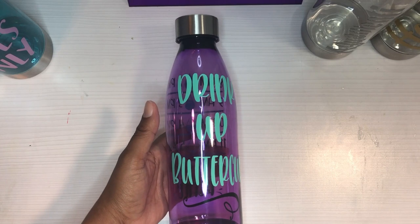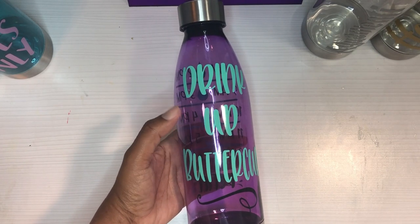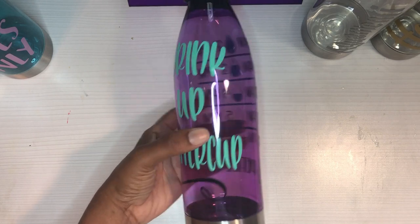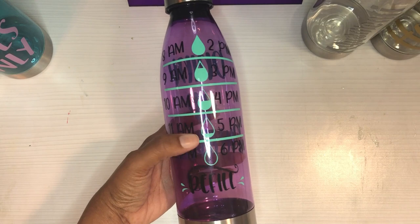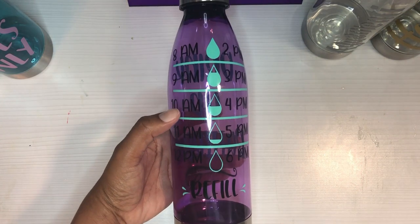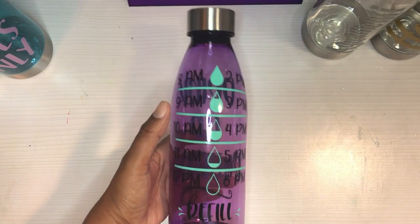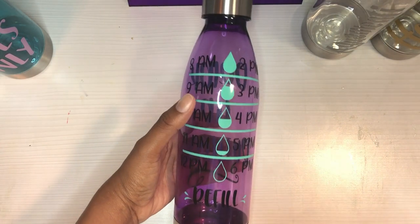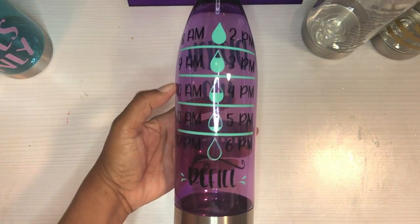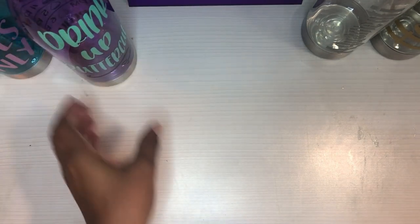For the purple ones, I did another water scale 'Drink Up Buttercup,' just in different colors — this is aqua or mint and black — and then the times and stuff on the tracker. This one looks mostly straight to me, though it did curve a bit more at the top because the bottle starts slanting inward. I wish I'd brought the design down a little more, but other than that I like the way it turned out.